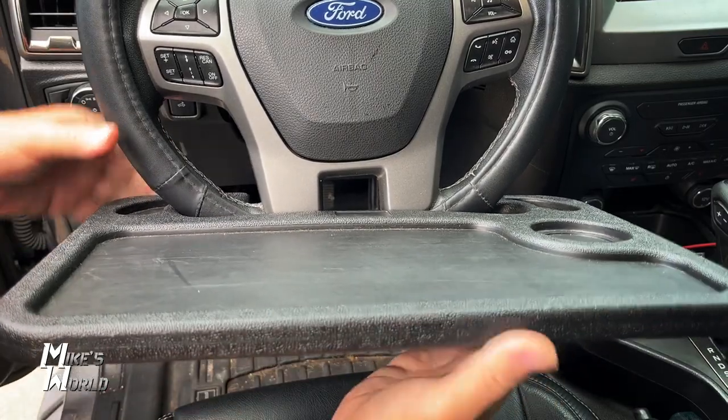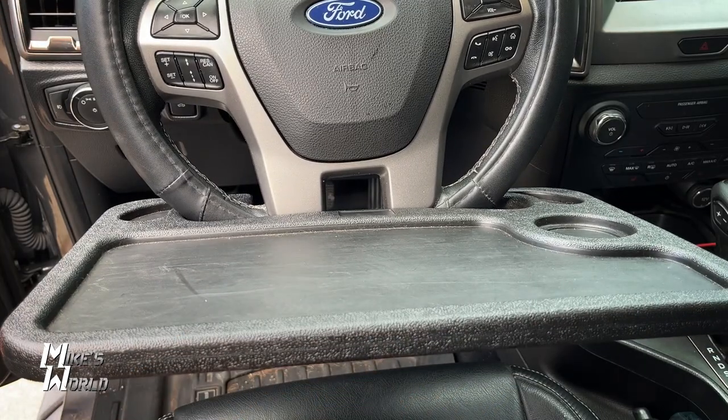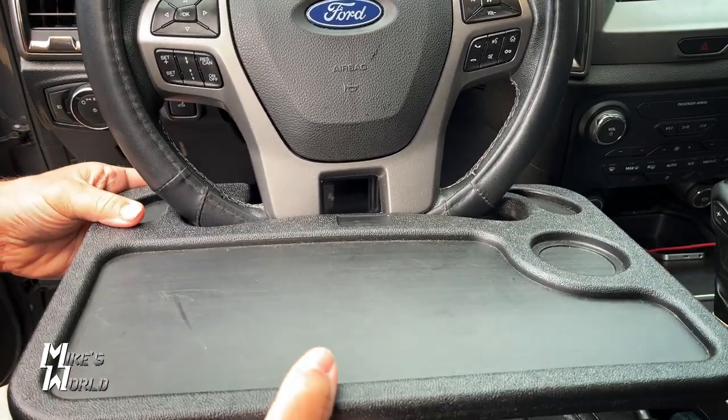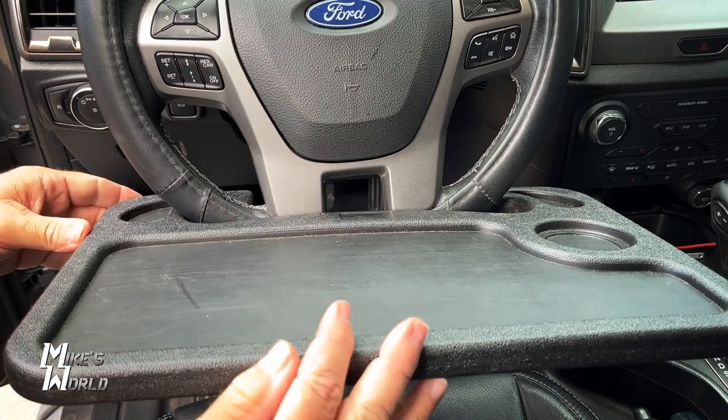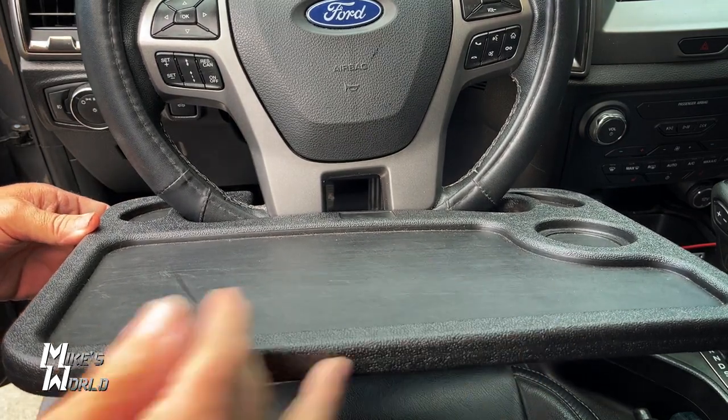You can pull it down and it can hold a lot of weight — it can easily hold a laptop — and you can kind of adjust it. What I end up doing when I put my laptop on here is I just slide my seat back a little bit and it works perfectly.